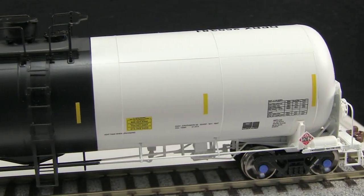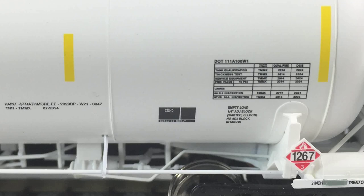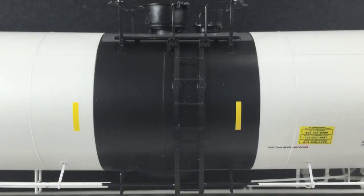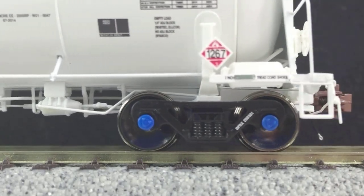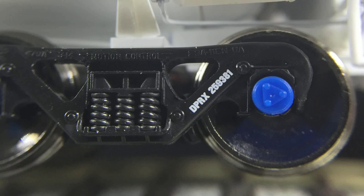This car has really amazing detail. The paint is very crisp and even, and all of the small markings are legible with magnification. The ladders are freestanding, as are all the grab irons. The underbody detail that's visible from the side looks really good — we'll take a closer look at that a little later. The trucks also feature rotating end caps and car number stenciling, which is neat.